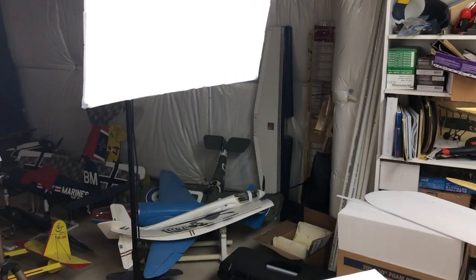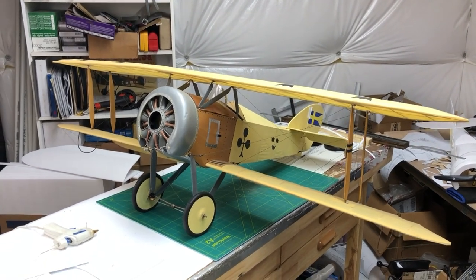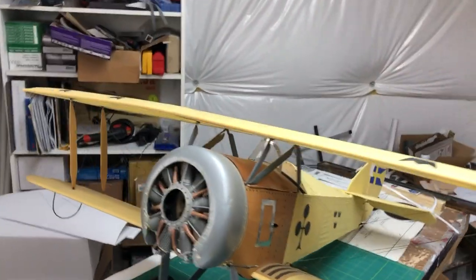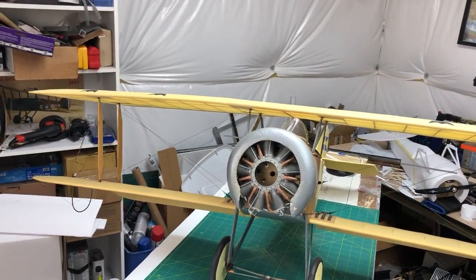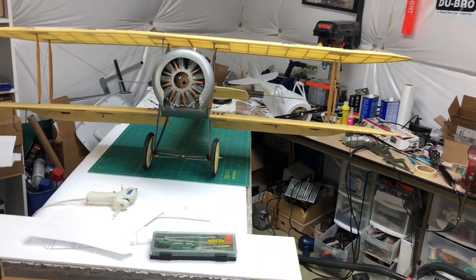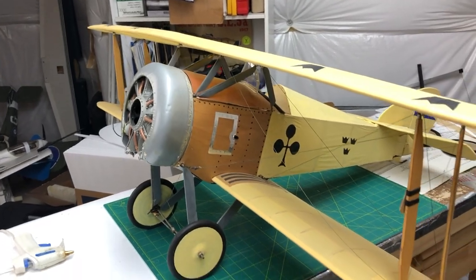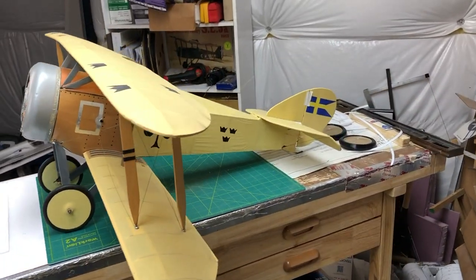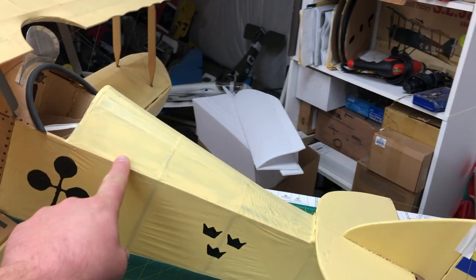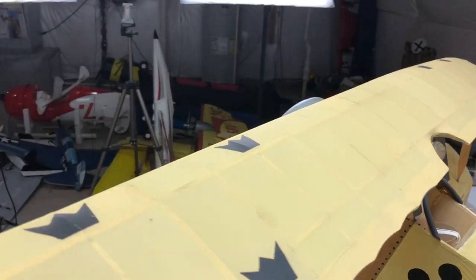I dug this out of the corner over there - the corner of Doom - and dusted it off, brushed some spiderwebs off. As you can see, the wing is anhedraled. Partly that's from the wing breaking at one point, and partly that's just an old model. You can see there's actually some anhedral on the bottom wings as well. But overall the model has fared fairly well. This whole tail portion was recovered with Doculam over the Solartex, or now Oratex.